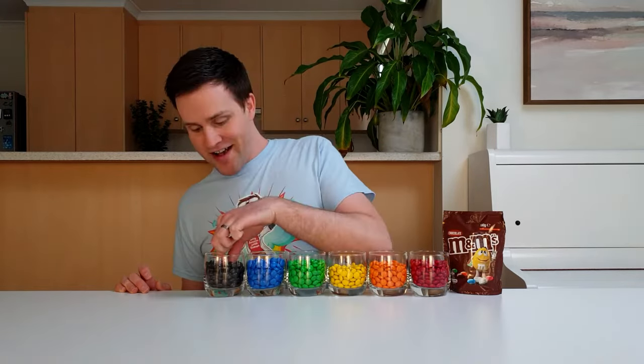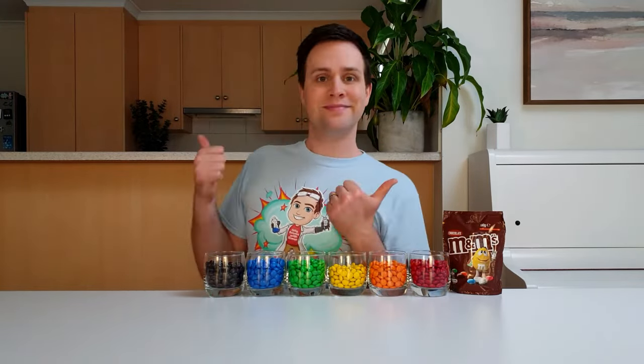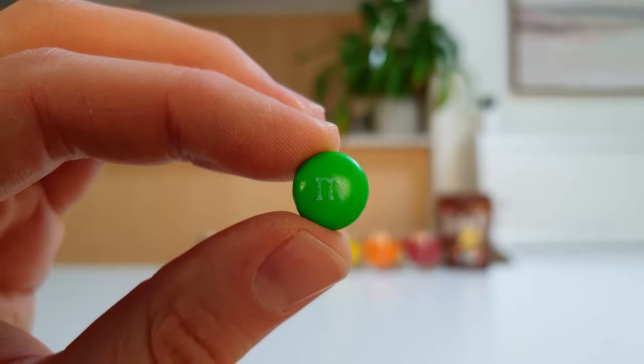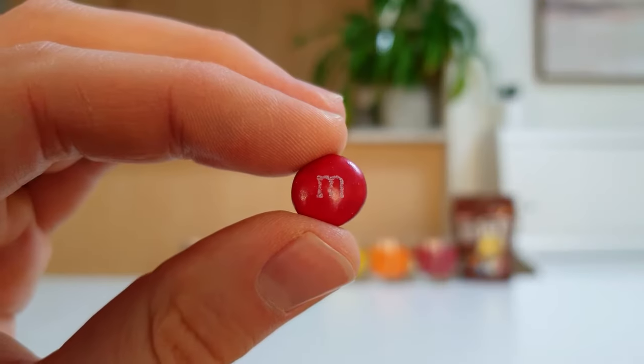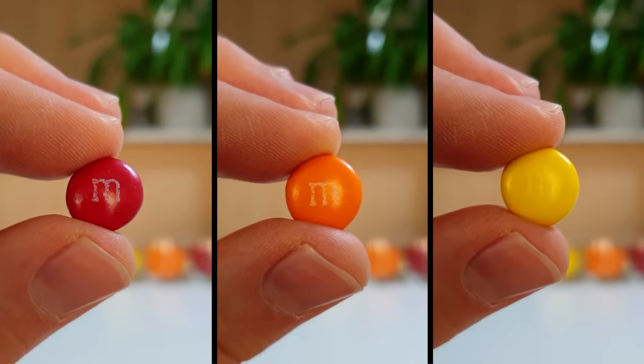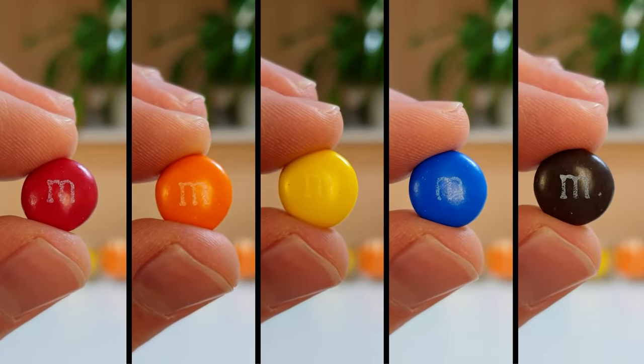A packet of M&Ms contains six colours: red, orange, yellow, green, blue and brown. But how do we know if this M&M was made using the colour green, or a mix of blue and yellow? And what about these other colours — which are made from only one colour, and which are made from a mix of colours?